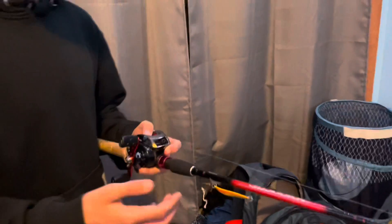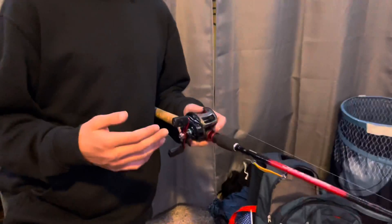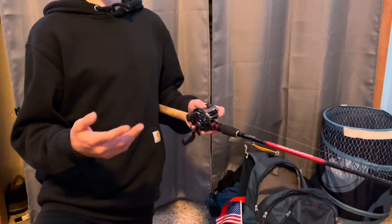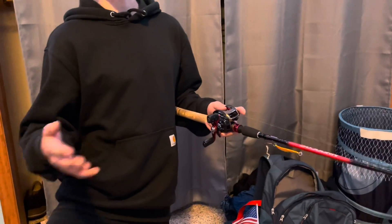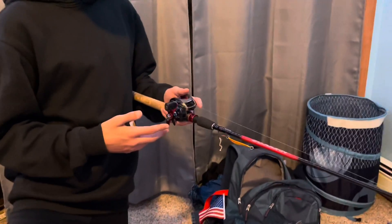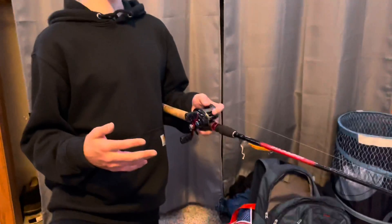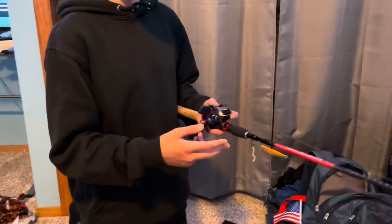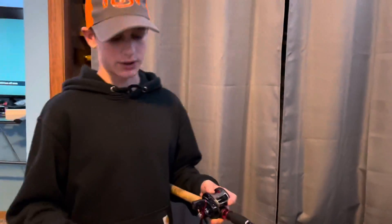This here is my other daredevil. I'm actually thinking I might sell this rod, probably between 45 and 65 dollars. I'll probably end up selling it and looking to get a newer one that's a little more — I don't want to say durable and better — it's just for what we do, it needed a little something more, like something like this next one.